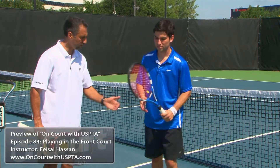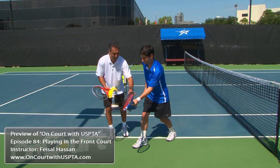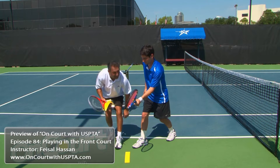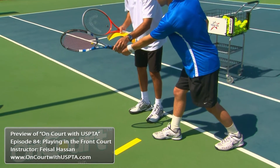Alejandro, to demonstrate — volley out front. Could you show me? So right there, would you agree, Alejandro has the volley out front. I'm going to place this line to demonstrate that it is out front, just in front of the front foot. Can you go further? Yes? Is that as far as you can go?